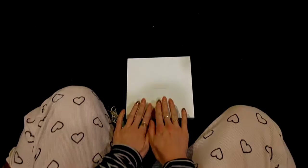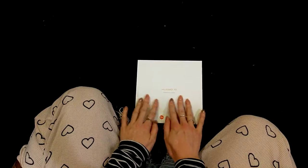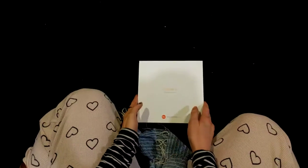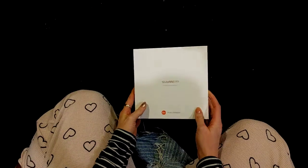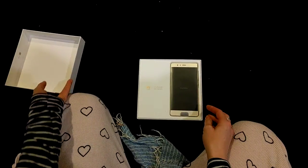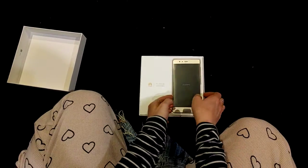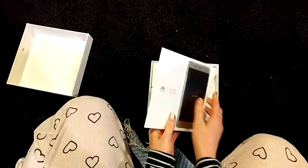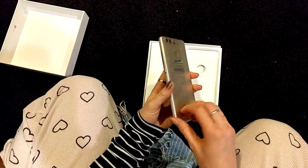The unwrapping of the Huawei P9. The box feels all soft and velvety. Shiny. Sure shiny. Got the gold one.